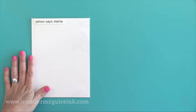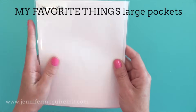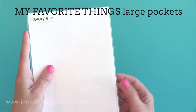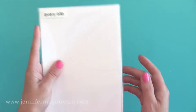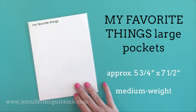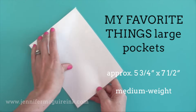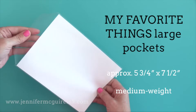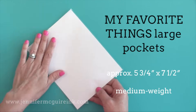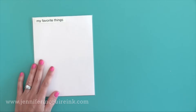The next stamp pocket is from My Favorite Things. This is very similar to the Avery Elle — same weight and the same type of closure in the back. The My Favorite Things pockets are a little bit wider than the Avery Elle, which might matter depending on the container you like to store them in. These large pockets are available in packs of 50 and I think you can only get them on the My Favorite Things website.